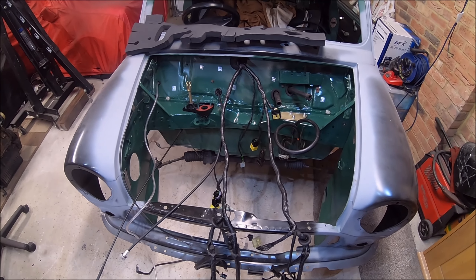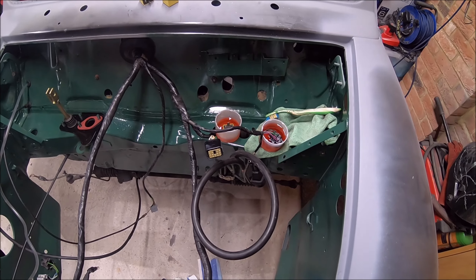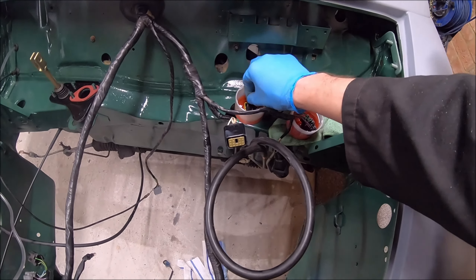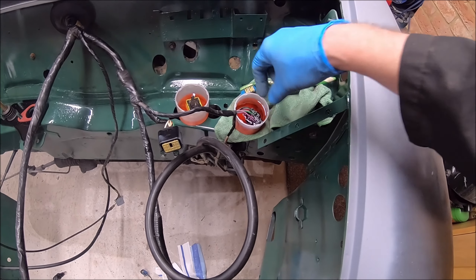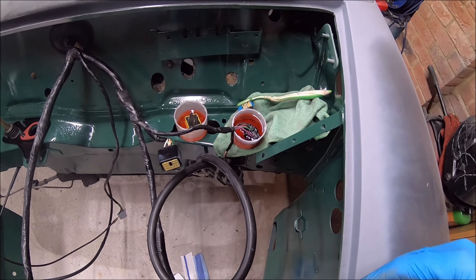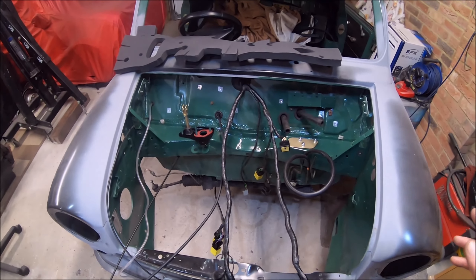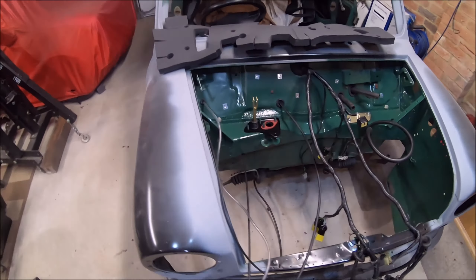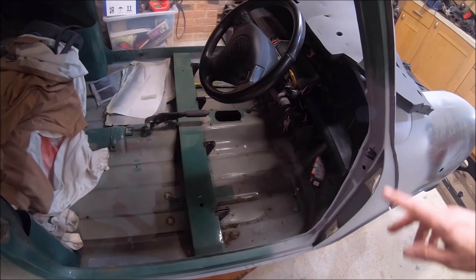I've absolutely no idea where I am with the video, so I may have already filmed this bit. It's lucky I'm only giving this engine bay a quick refresh, because cleaning up these relays and dunking all the wiring loom in gunk and then cleaning out the plugs would be a really boring job. I spent about the last four hours just faffing around, just doing bits and bobs inside the car. There's not much to see in there.